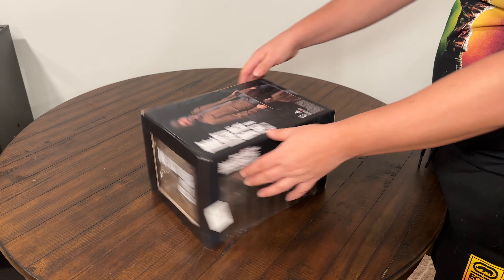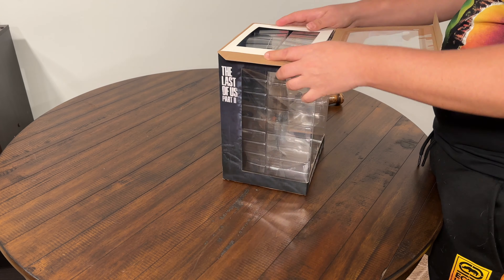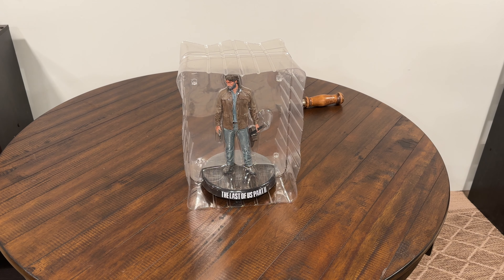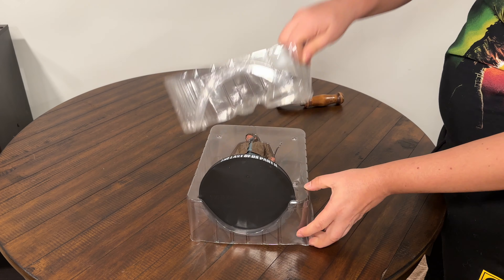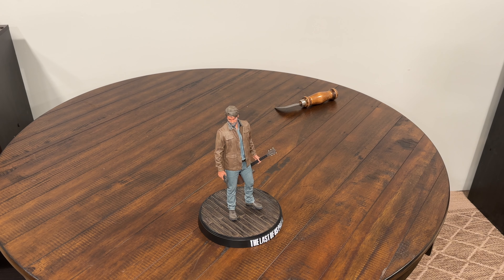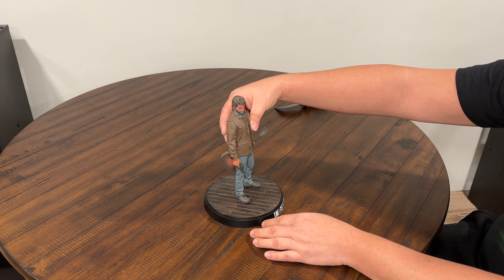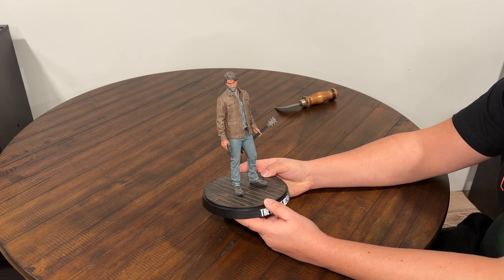Let's get into it. We got our Last of Us Part Two Joel figure — it's one piece, nothing really to attach. Dark Horse Comics deluxe statue here. We like how Dark Horse did it up — Diamond Select kind of vibe. He's got his guitar, he's got his little revolver pistol.